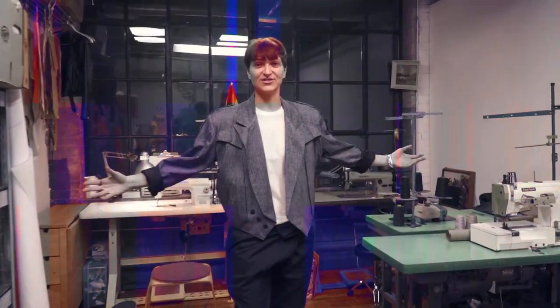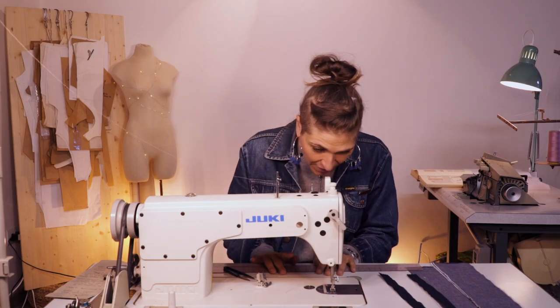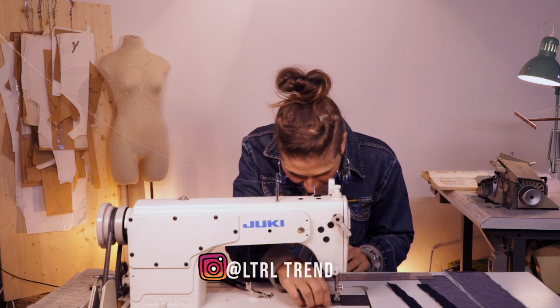So this is my fashion studio. My name is Farron. Everything seems to be in place except for my brain.